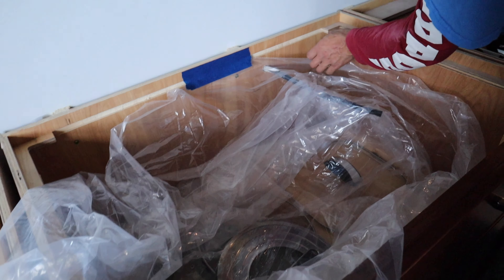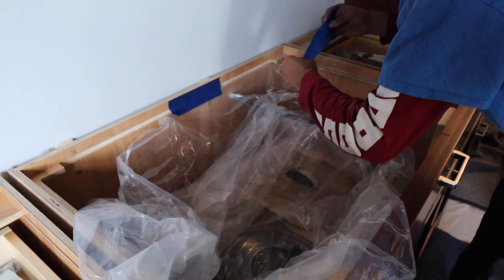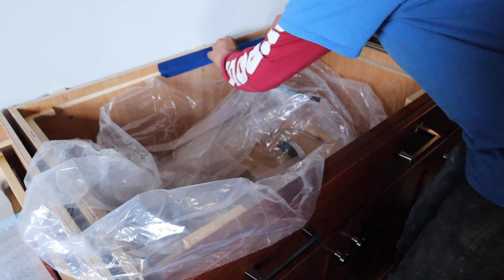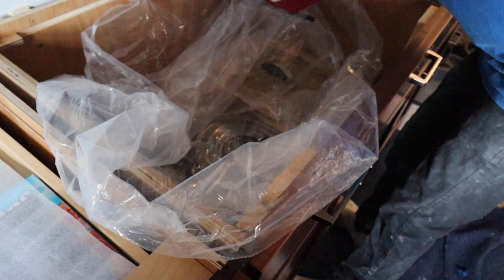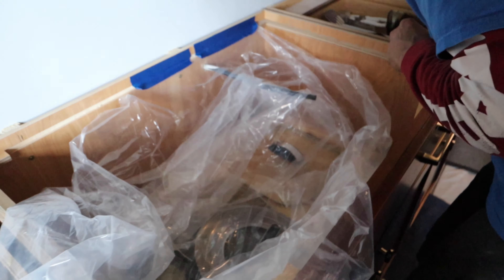Over here we always block the cooktop so we're doing the least amount of cutting inside the house. For the cutting we do, we use what's called a cooktop bag — you can order them from Braxton and Bragg — and place it inside so it catches any dust and keeps it from going inside the cabinet.